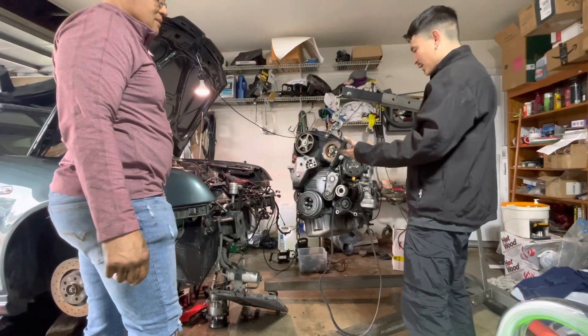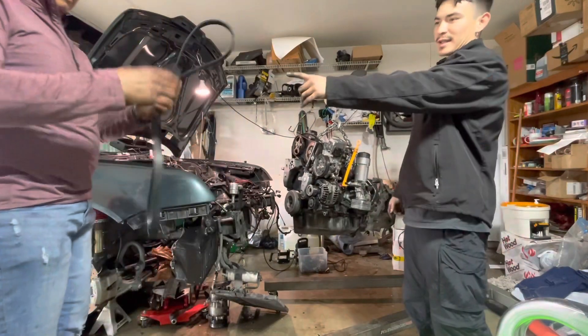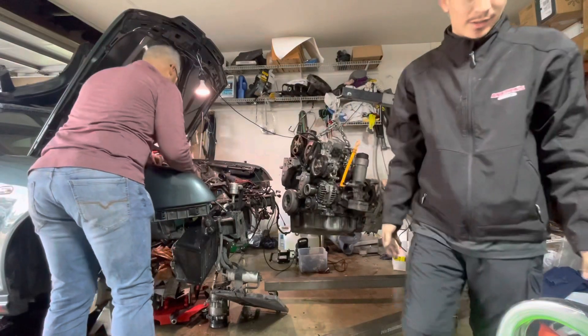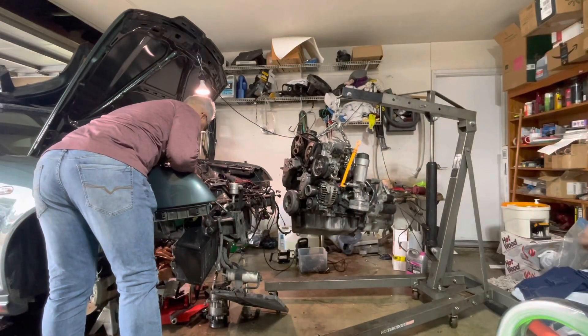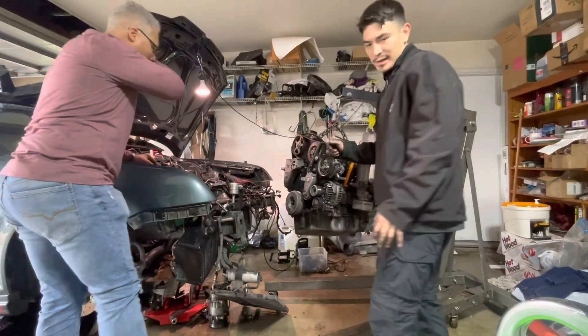We got the motor up — it wasn't too hard. A turbo line and the accessory belt accidentally got cut on the actual lift as the motor was coming out. This is why we double-check everything. Now we just get this turbo line off, clean up the engine bay a little bit — turbo stays there — and then just swap everything over.